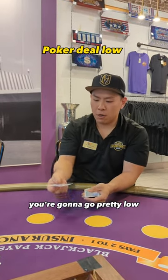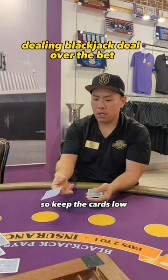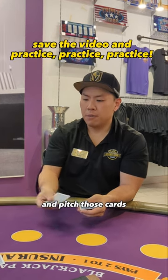Now on a poker game, you're gonna go pretty low. If you ever do blackjack, you're gonna pitch it above the felt. So keep the cards low and pitch those cards.